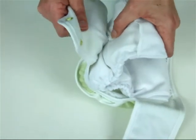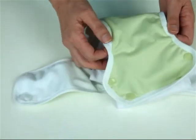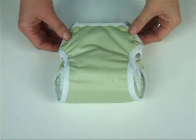For more info on use and care of Hatchlings Cloth Nappies and to check out the rest of our colour range, check out our website at www.hatchlingsclothnappies.com.